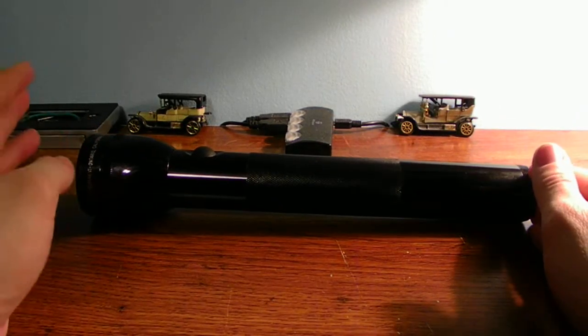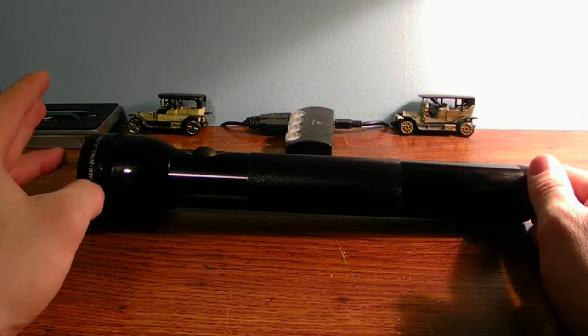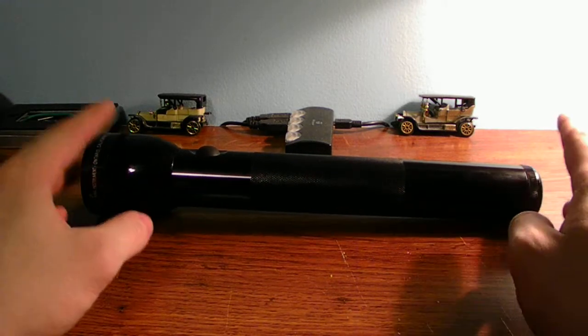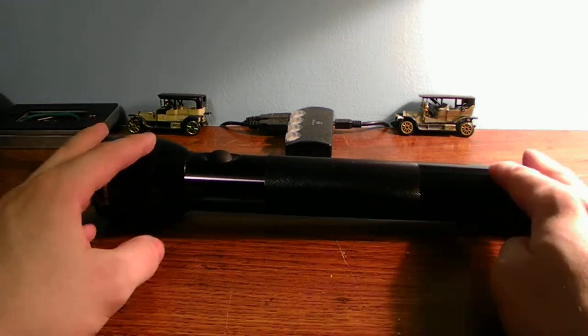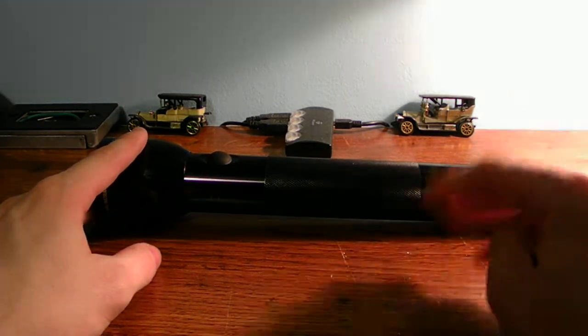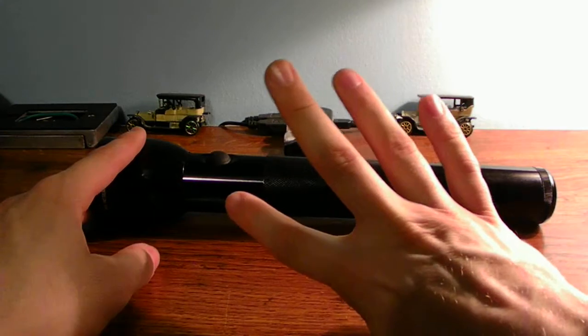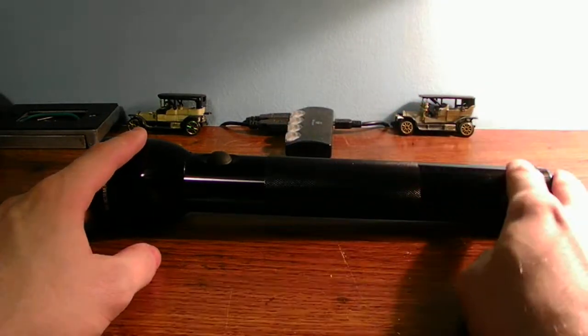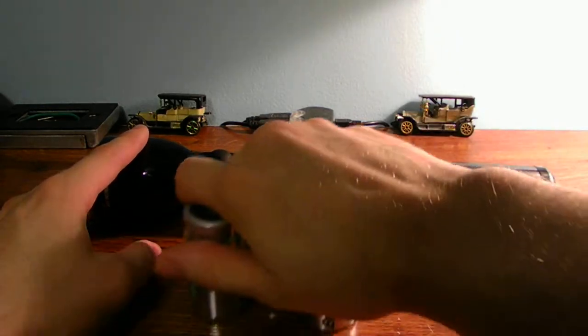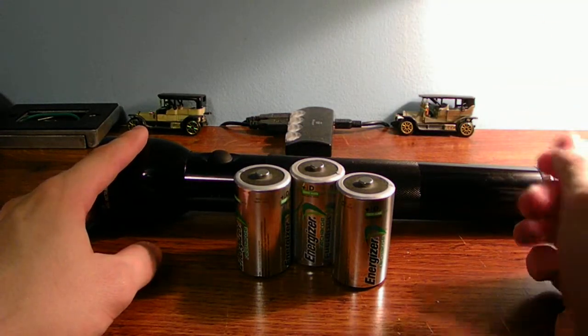Hello guys on YouTube. I got a flashlight review for you guys today. This review is about a modification I done to my 3-cell mag light, and I changed it to a 4-cell C-cell flashlight instead of using 3 D-cell batteries.